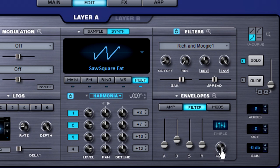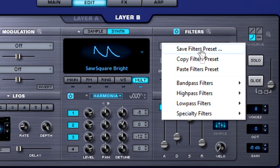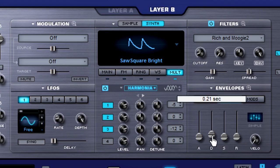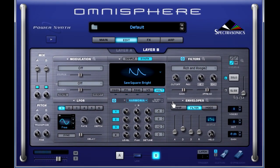Now we're going to add some effects in just a minute, but for right now let's pull that velocity knob down again for the filter like we did with the amp envelope. Go up to layer B and let's add another filter here — low-pass filter, and this time let's select the Rich and Moogie 2. Click on your filter tab; once again the velocity knob goes down. Then we're going to bring that decay down just a tad, just enough to give it that pluck. Turn on layer B so we can hear it. Okay, getting a little thicker — and it's plucky for sure.